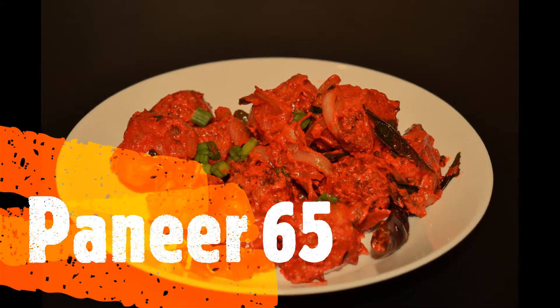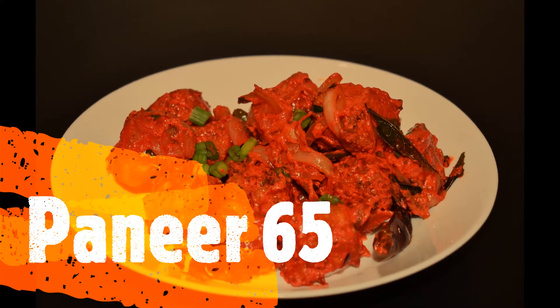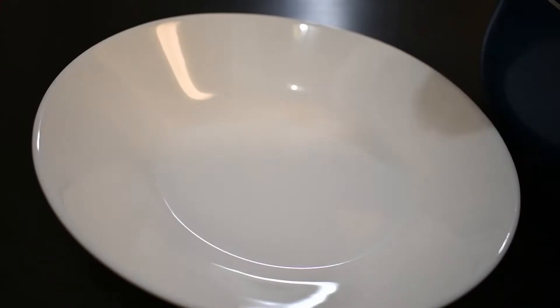Hi everyone, today we are going to make a restaurant style paneer 65. Paneer 65 is a starter, it is made from paneer and it is very yummy and tasty.